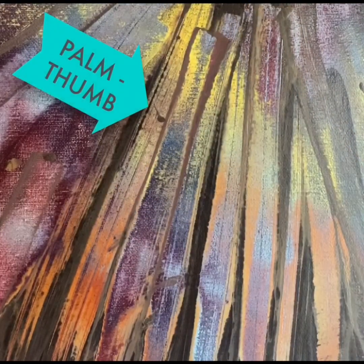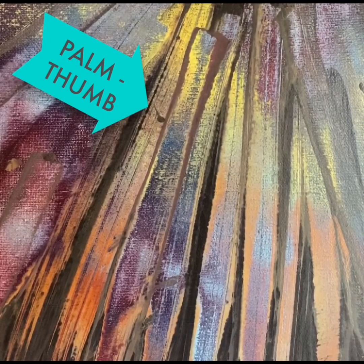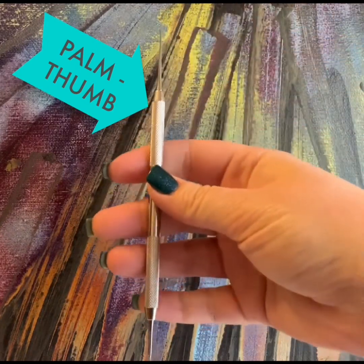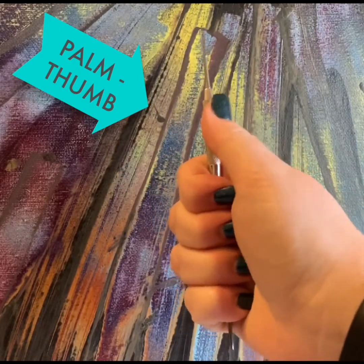Next we have the palm thumb grasp. The operator will grasp the handle of the instrument in the palm of the hand with four fingers wrapped around the handle while the thumb is extended upward from the palm. The palm thumb grasp is used when the instrument has straight shanks and blades, such as a straight chisel or a Wedelstaedt chisel, which you'll see here. Here's a Wedelstaedt chisel, and I'm going to grasp it with a palm thumb.